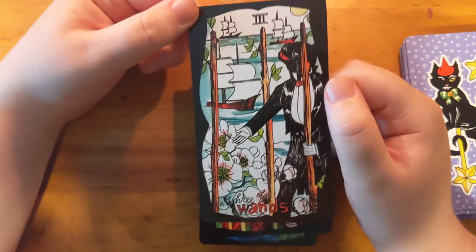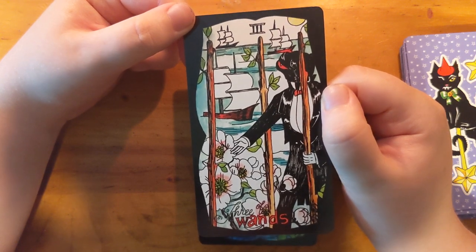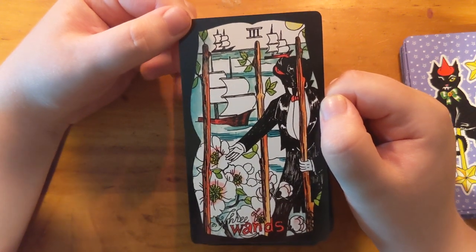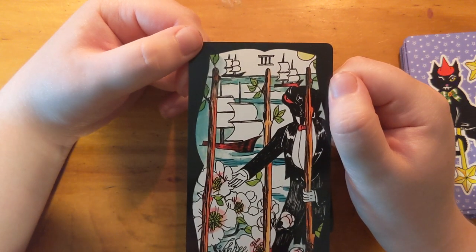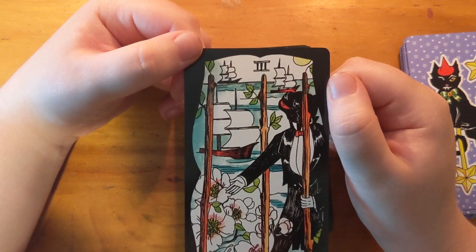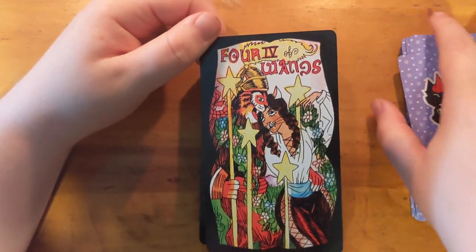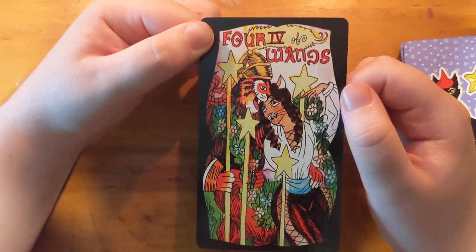What flowers are those? That's a symbolism thing I'll have to look up immediately. I love this tailcoat penguin suit — who would be wearing tailcoats to greet ships at sea, so pompous! He's got like a black panther, black jaguar kind of look. Cool — and we have the Three and it says 'Three of Wands' down here.